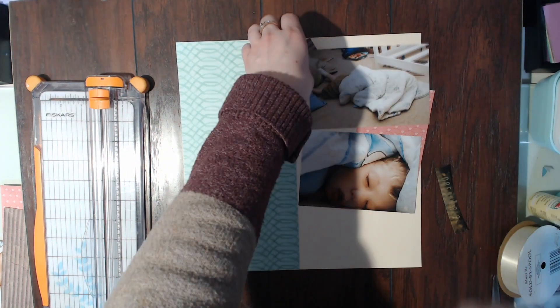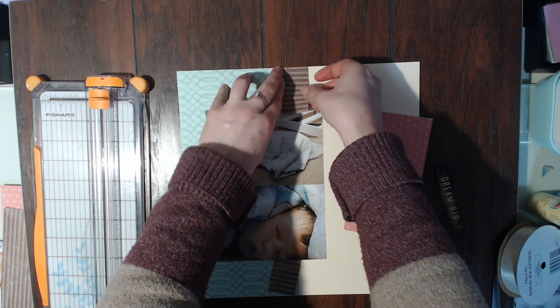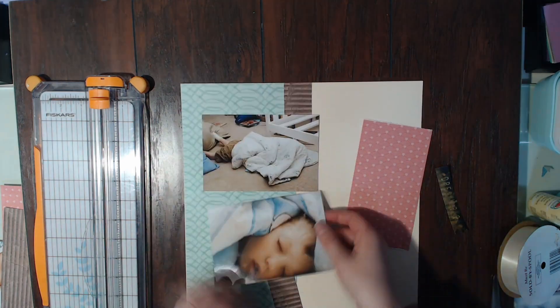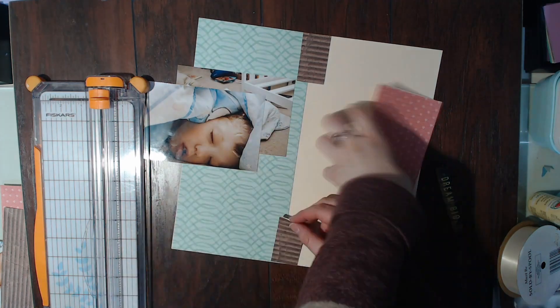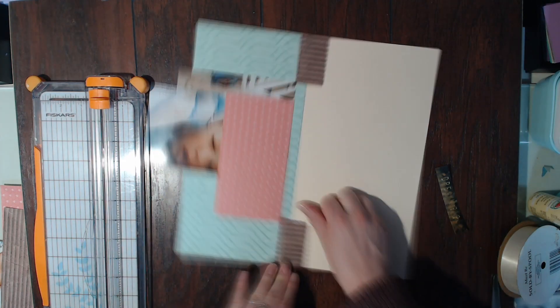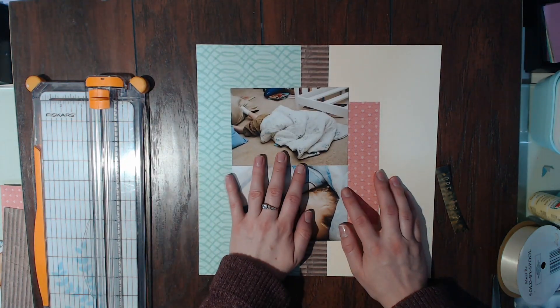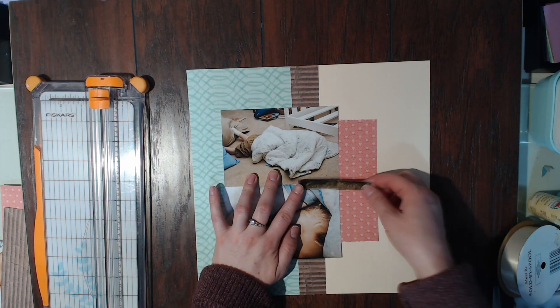I'm going to keep gluing down all of these pieces that I know I'm going to be sticking down, and I really love all these colors together — the brown, the teal, and the pink. They go really well together. This layout makes me really happy, and then the off-white background is just perfect.